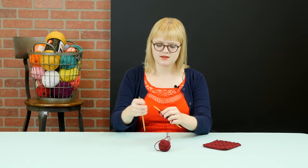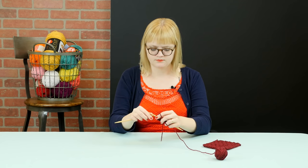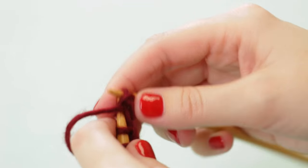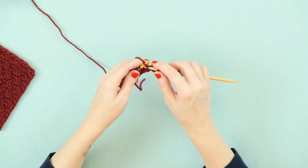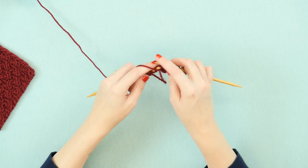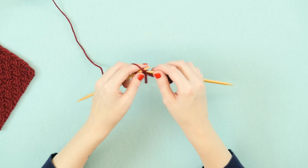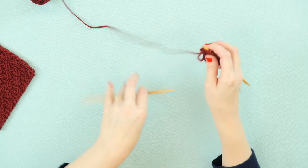We'll do the exact opposite, so we'll begin with purl 2 and then knit 2, purl 2 across — knit 2, purl 2, knit 2, and purl 2. Now on the next row, once we turn to the other side of our work,